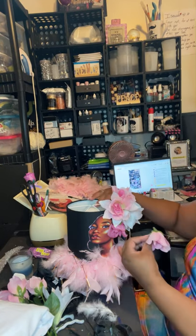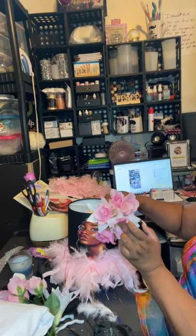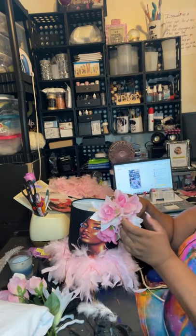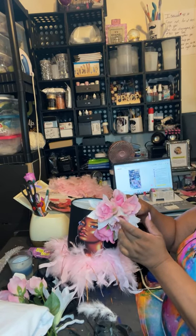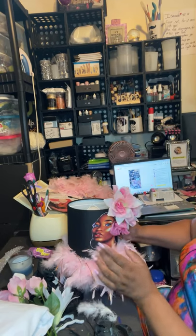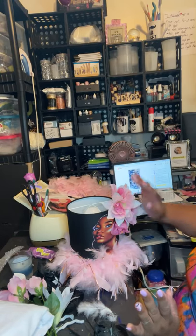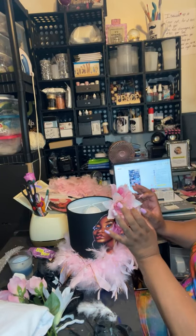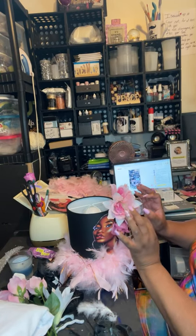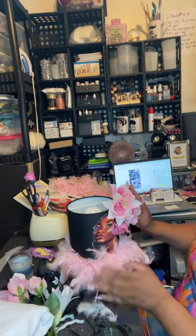There you go! Y'all, y'all didn't tell me I could do that — make my own pink and white flowers. She's good y'all! I'm gonna do her little lips, I'm gonna give her some eyelashes — she's gonna get some real eyelashes. Look at this y'all. That's it, I'm done with her!